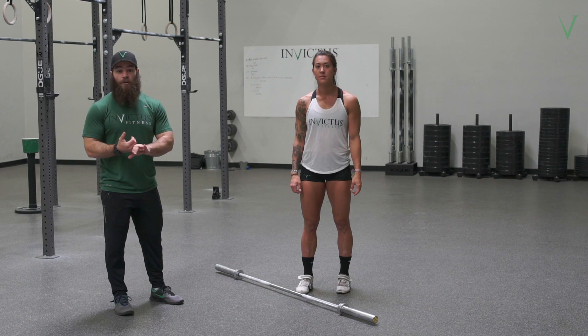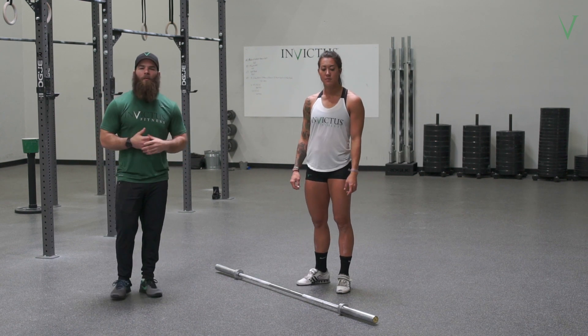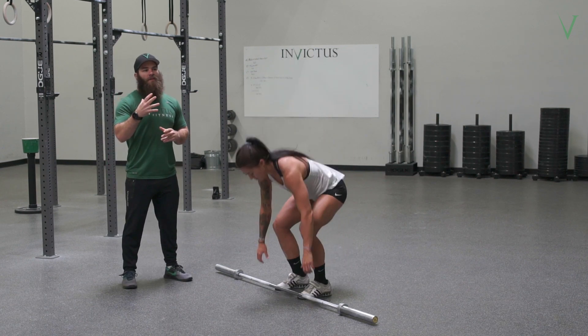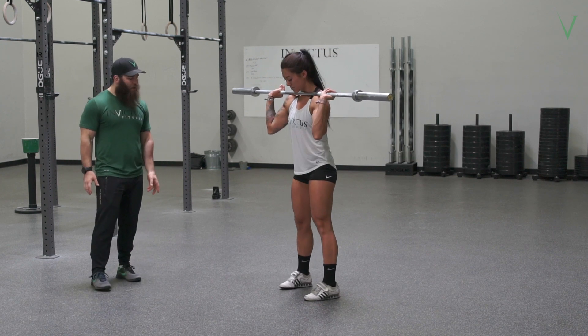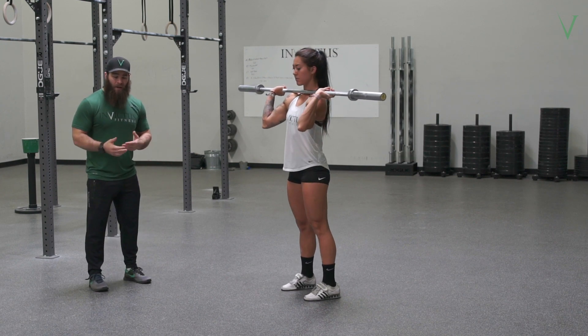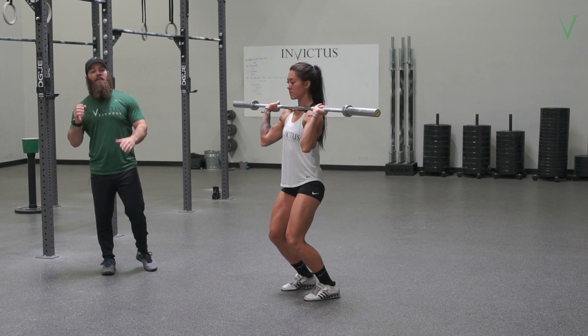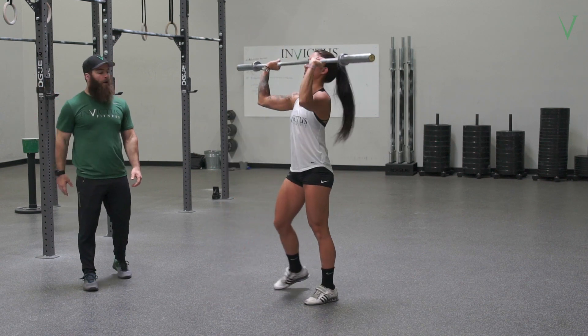We're talking about the dip and drive, the landing position, the punch, the landing — the three most common mistakes that I see. The biggest one is the dip being forward. Most commonly the feet are really narrow and pretty straight, and as a result she'll end up dipping forward and then landing and catching forward. As she finishes, everything comes forward.